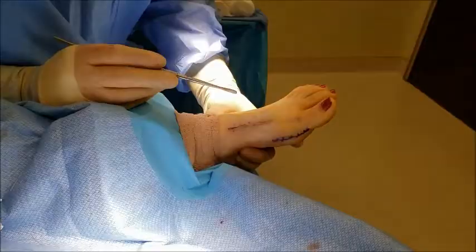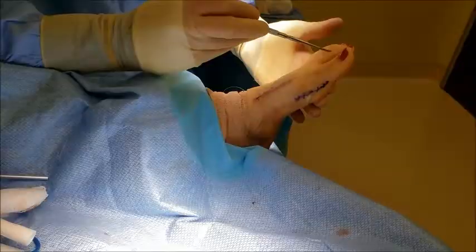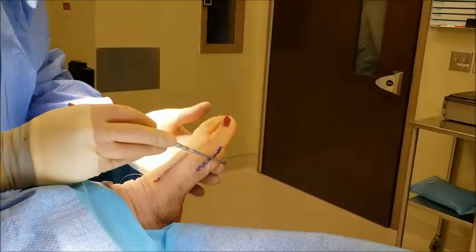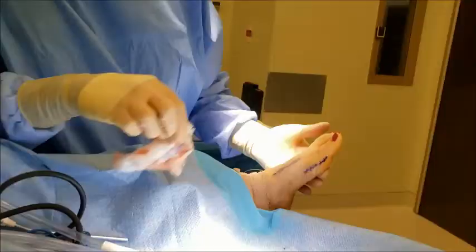We've completed the procedure, and as you can see, we've closed the incisions with subcuticular stitches — absorbable stitches — so that when these stitches do come out, this patient will have a nice cosmetic result, and they're very easily taken out with just quick snips. All incisions have been closed, and when the patient bears full weight, the joint is in straight alignment and no longer touching the second toe, so she can go back to wearing flip-flops — that bump is gone from the side of her foot. And that's the lapoplasty procedure for hallux abducto valgus, or bunion deformity.